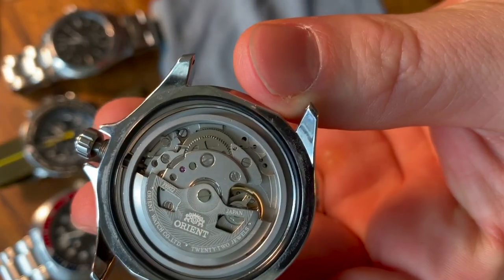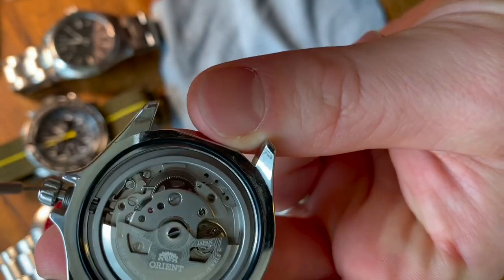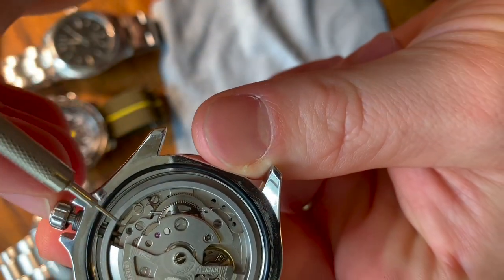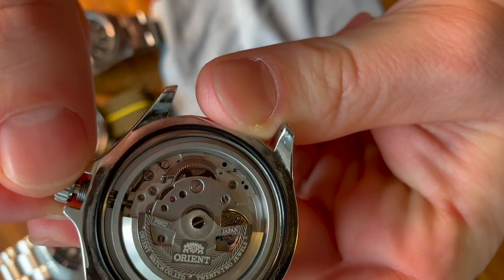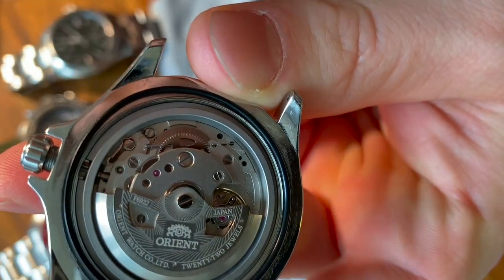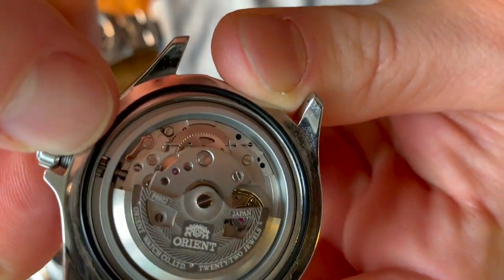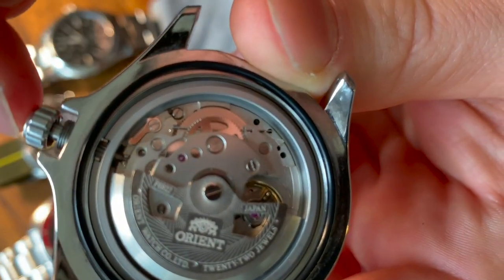On this movement of the Orient Ray 2, there's a little hole right there. When the stem is in, there'll be a little tab that you can see. As you pull the stem out, that tab disappears, but it prevents the stem from coming out completely.